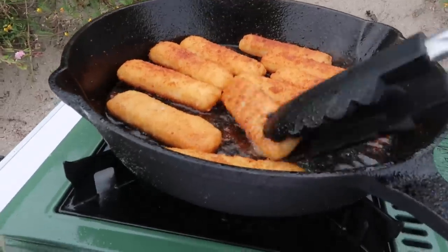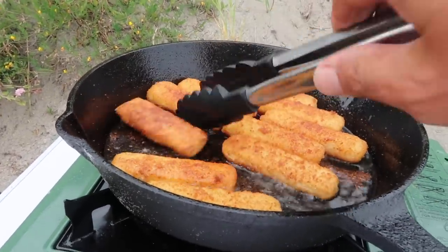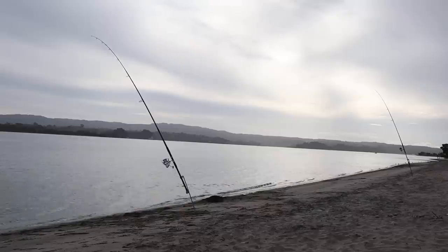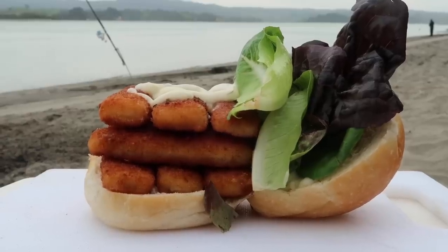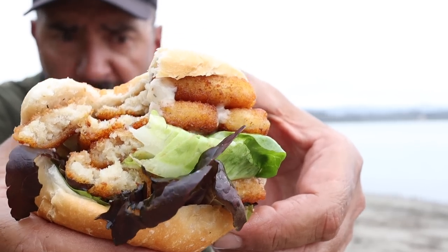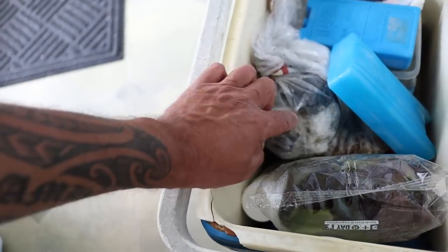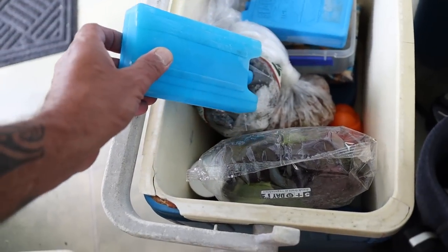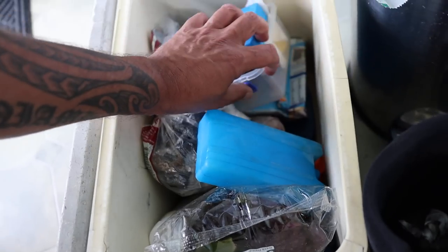A beautiful day here down the harbour. Good day for a fish burger. Three there. Look at that — it doesn't get any better than that. I've got some mussels here, I've got an octopus here. We're going to get some other baits, some pilchards, and the fish in there down the bottom there you see.